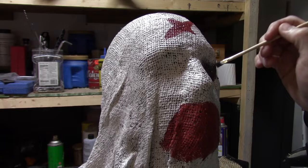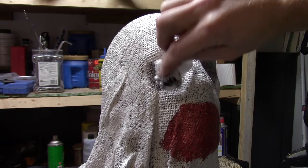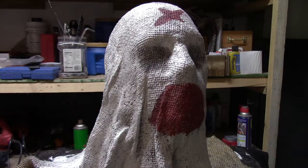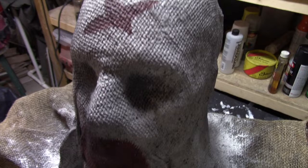Next, I take some very diluted black paint and begin to paint in around the eye sockets. Then I'll dab off all the excess. I repeat this process a couple of times. This will give the eyes a nice deep-set appearance. I don't feel like the black wash gave this mask enough of an aged look, so now I'm going over it very lightly with some regular old black spray paint.